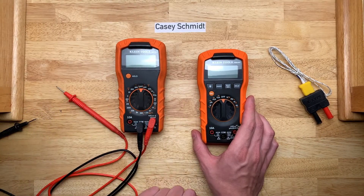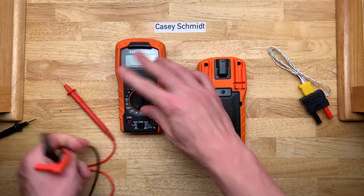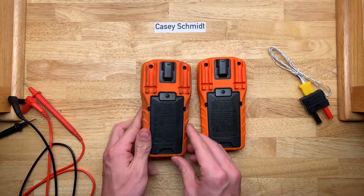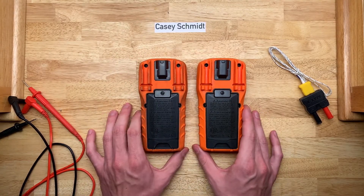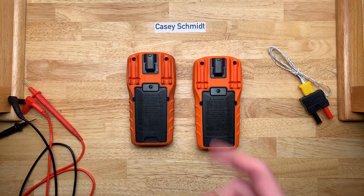So this is why I'm not sponsored by nor endorsing Klein Tools, because that should never have been in there. Ever. I'm going to pop these two open so you can see the inside — in case you're curious, they're nearly identical. Give me just a few seconds and I'll meet you back here when these are open.